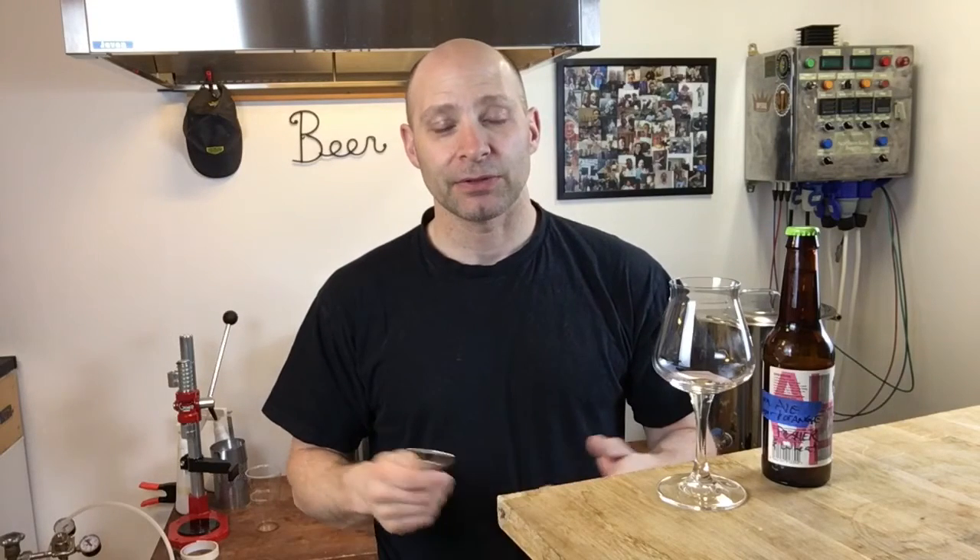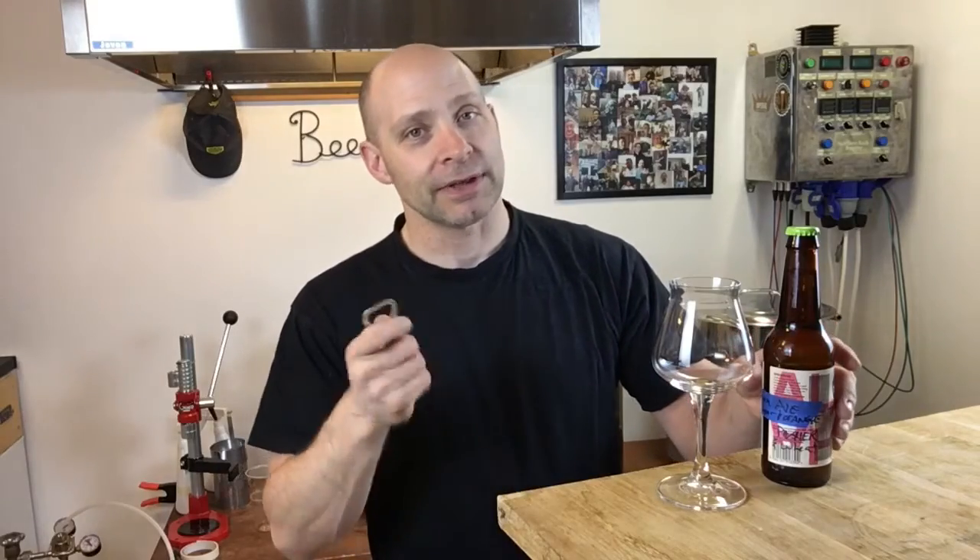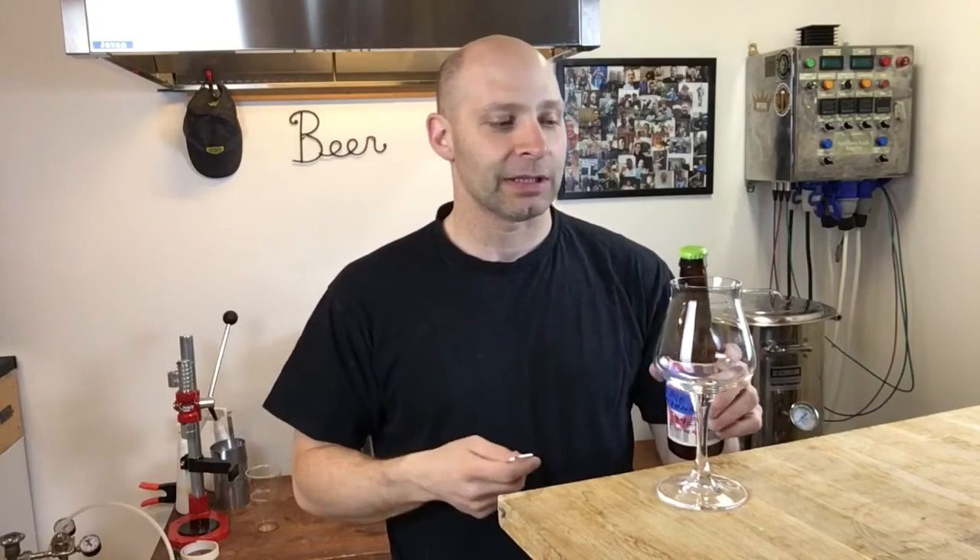By the way, if anybody does want a water report done, I can do it with the Lamont brew kit. So if you want your water tested and you're here local or willing to send it to me through the post, all I need is about half a liter — or even 250 milliliters — and I could do a test for you. And if there happens to be a beer that accompanies it, well, so be it. Let's go ahead and get this cracked open and get it to the glass.